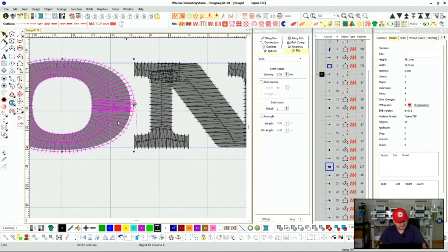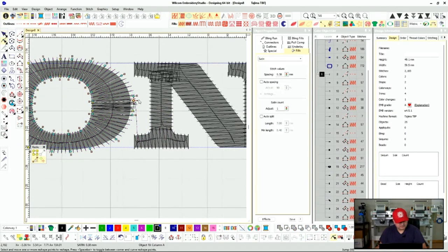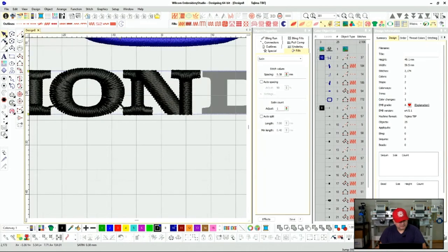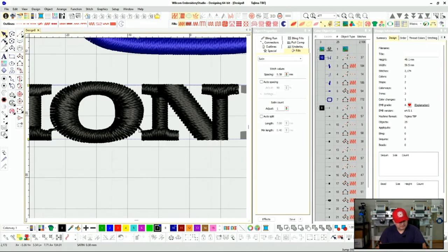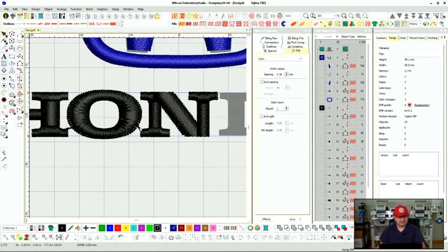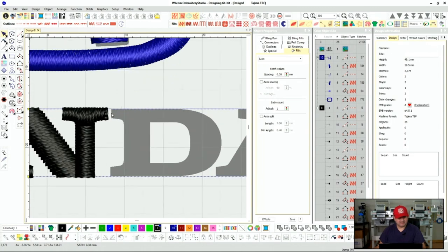We want this H to end right here, with that cut right there. We'll put these a little closer so it won't be so noticeable — because we want to avoid ugly jump stitches and we want to avoid cuts. Now let's do the D — walk my way up from here.